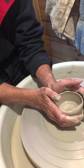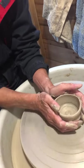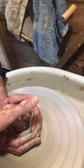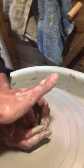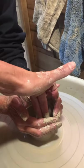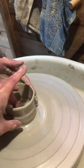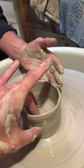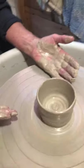Bring your hands up. So put one hand inside. Bring your hands up — up. Take your hands away. Couldn't the ridge be part of it? Yes it could. Look at that.